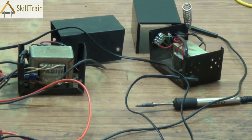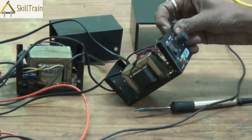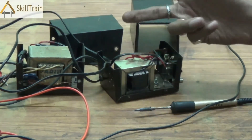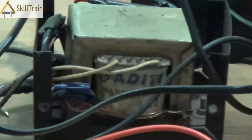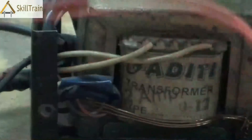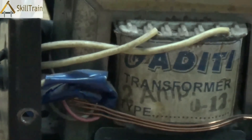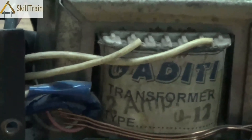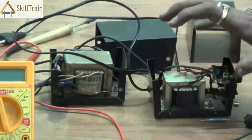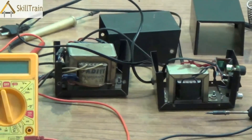This is typically how you check a transformer and a micro soldering iron to find out where the faults are. Now if the transformer has a problem and needs to be replaced, these transformers are available in the open market. You can pick them up depending on the voltage and ampere you require — the ranges are between 0 to 9 volts and 0 to 12 volts, and the ampere could be anywhere between 500 milliampere to 2 amperes. As you can see on this transformer, it is clearly indicated as 0 to 12 volts and it is a 2 ampere transformer. You may not require a 2 ampere output; 500 milliampere or 750 milliampere should be good enough for your soldering iron to work efficiently.